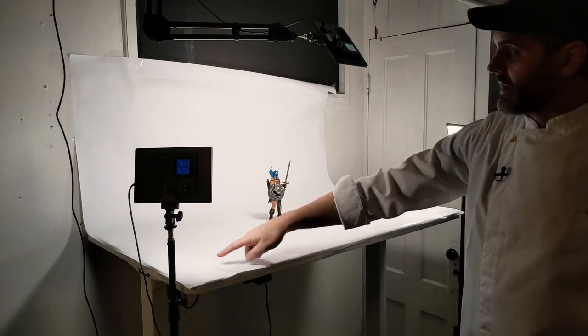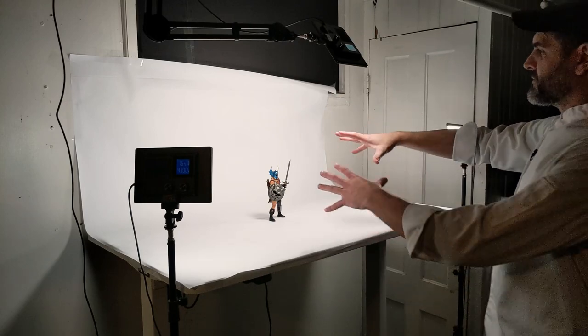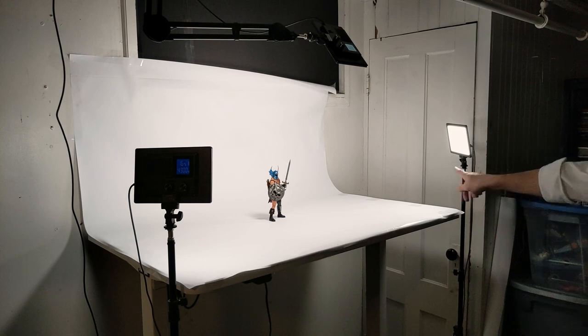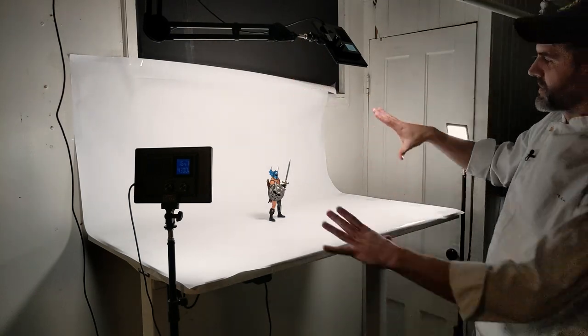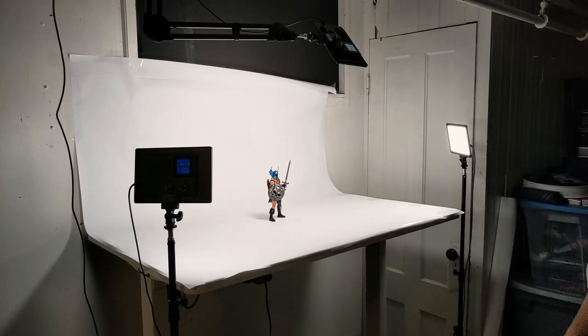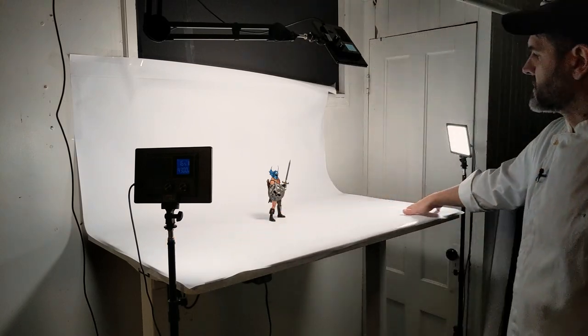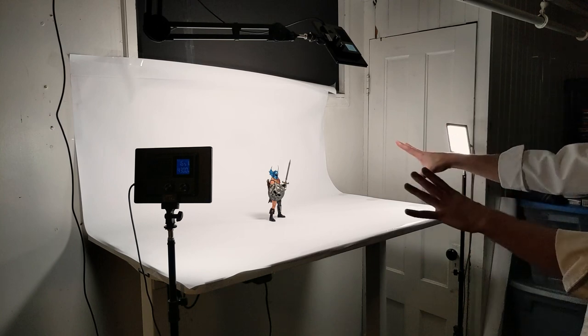I literally just have it taped directly to the wall here, right outside of frame. It looks horrible — it's wrinkled, it's creased, it's stuck to the window and peeling — but none of that matters because all you're seeing is what's in frame. So: tabletop, roll of paper taped to the surface. It's not even really that snug to the surface, but that doesn't matter because all you're going to see is the focus on the action figure.